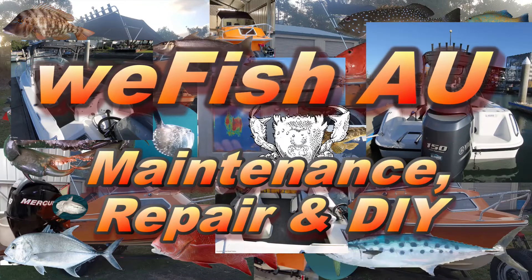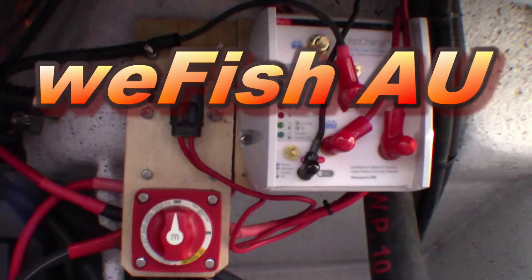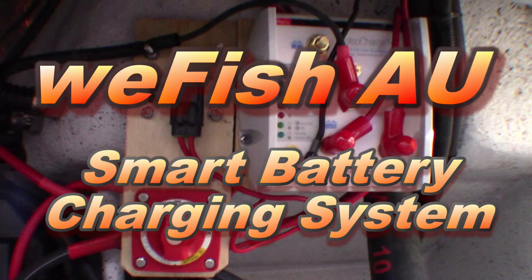G'day YouTube. Continuing on with the series on my electrical system, we're going to have a look at the battery isolator in this episode.